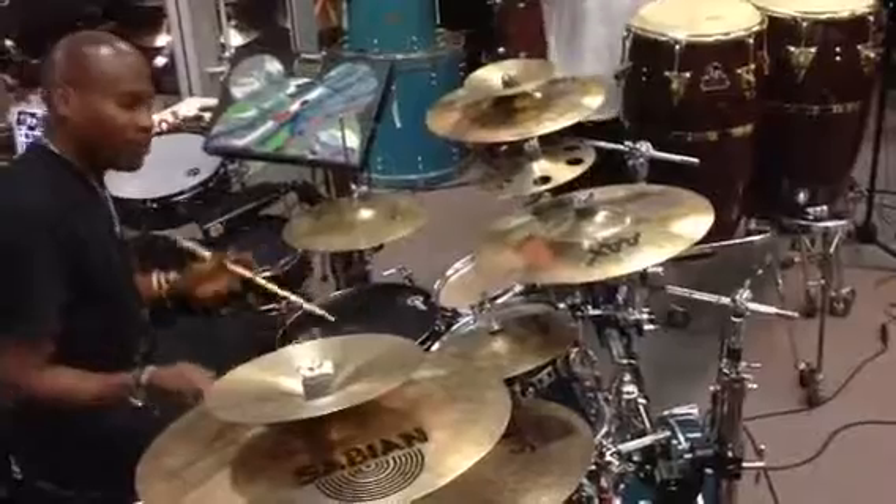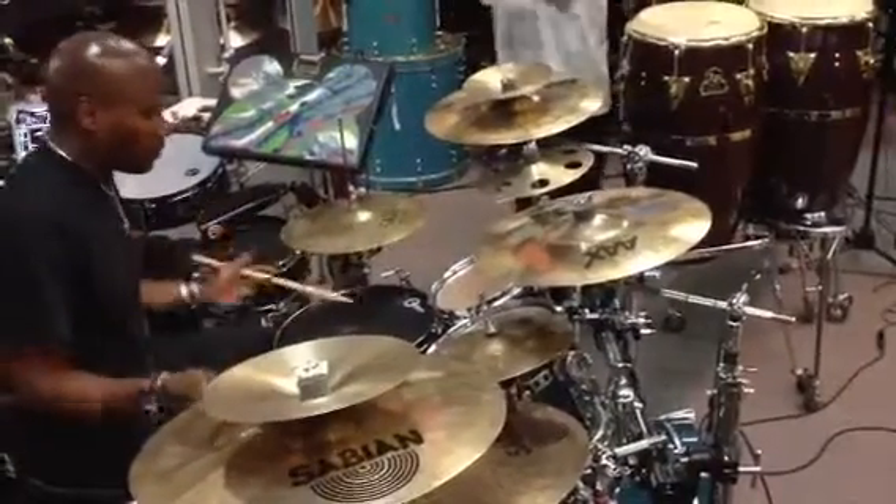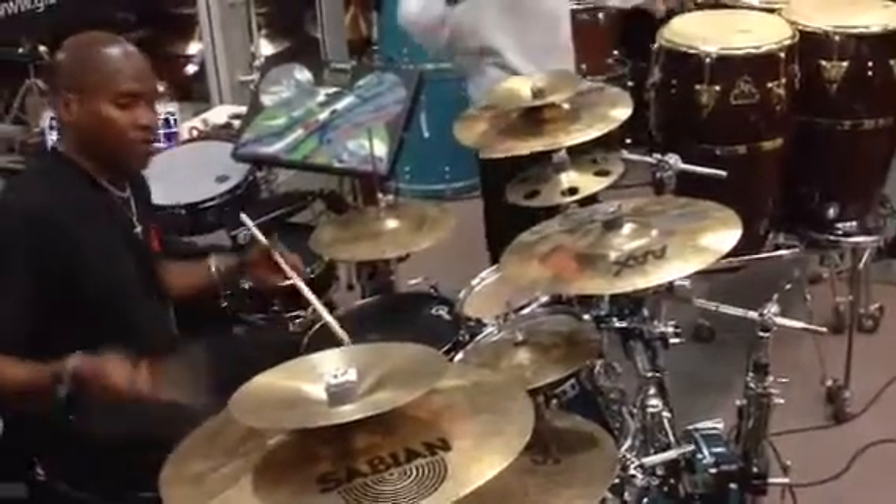These fills are appropriate for what he's playing right now. One, two, one, two, three, four.